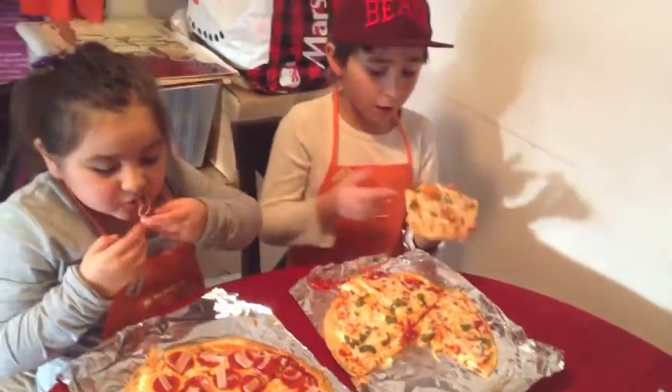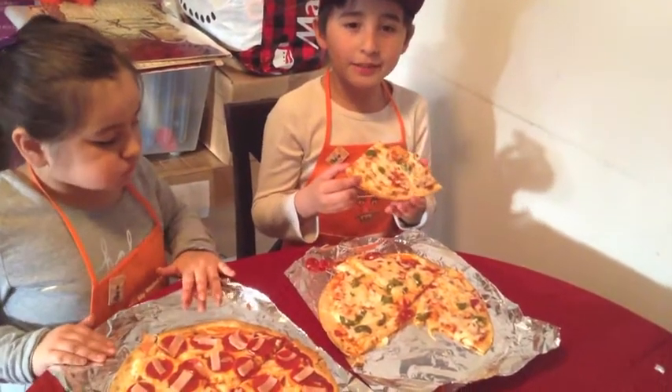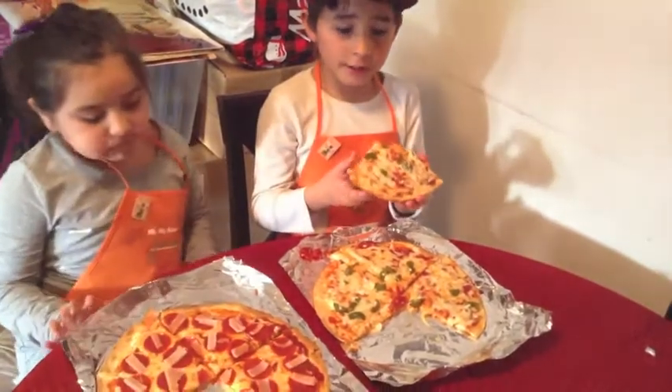Well, it is spicy, but it's not hot. Like, other pizzas are hot, and this one is not.